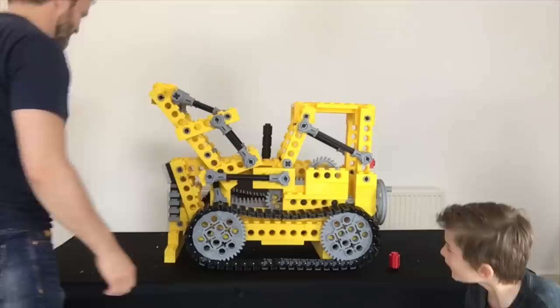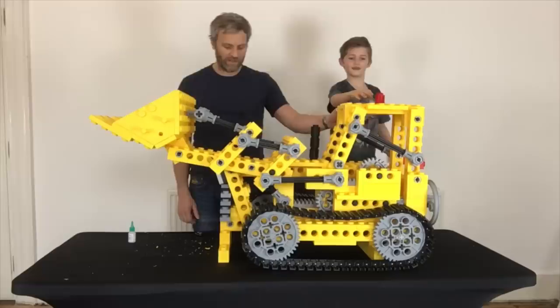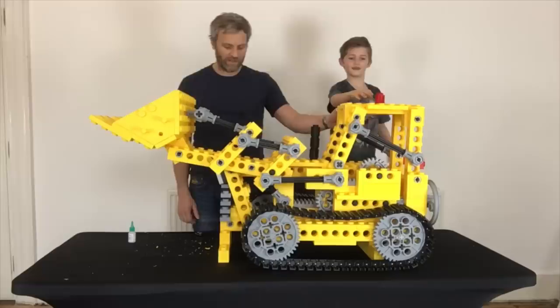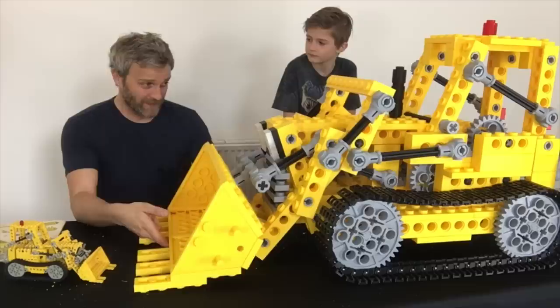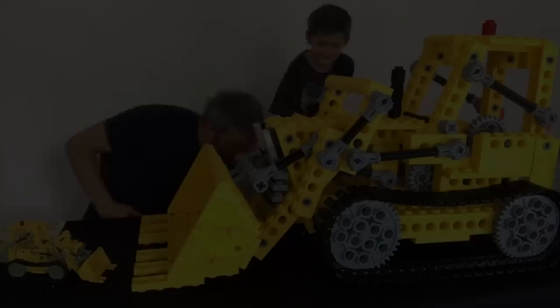Oh no, I literally forgot about the bucket! There we go — I think that's a success. I really love the tracks, they work beautifully. The mechanism is just so heavy though — I think it's going to struggle to lift this up and down. Maybe I'll go back and take another look at that to see if I can improve it somehow.